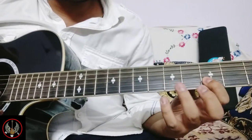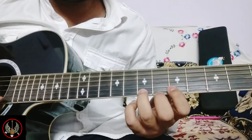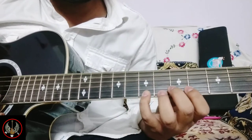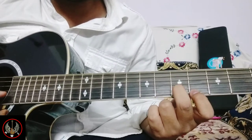Means 3rd, 5th, 7th fret on 2nd string. On 1st string 7th fret. On 2nd string 7th fret. On 1st string 7th fret. And then 5th fret on 2nd string.